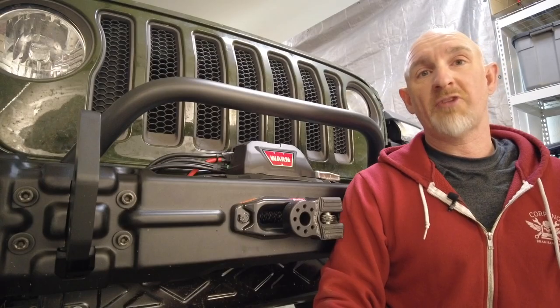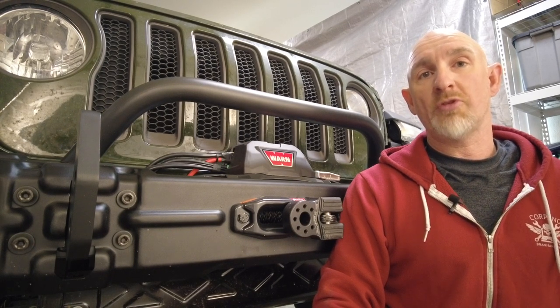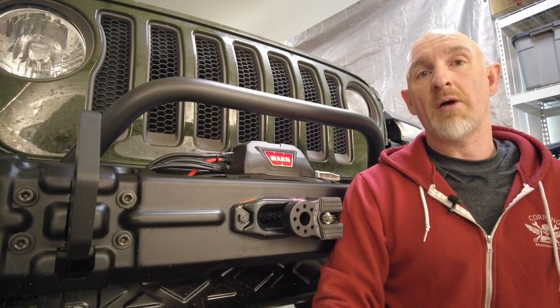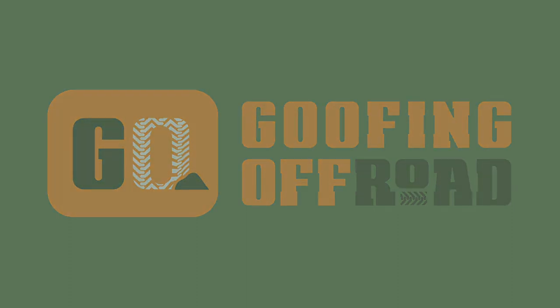For a bolt-on installation, this was actually quite difficult. We had to modify the winch control box to get the wires to come out the side, and putting the front of the bumper on with just one person is really difficult. I hope that this video helps you out. Please like and subscribe for more cool videos. I'll see you next time.